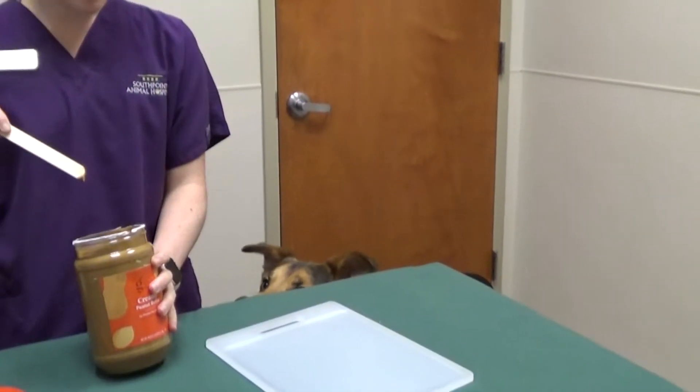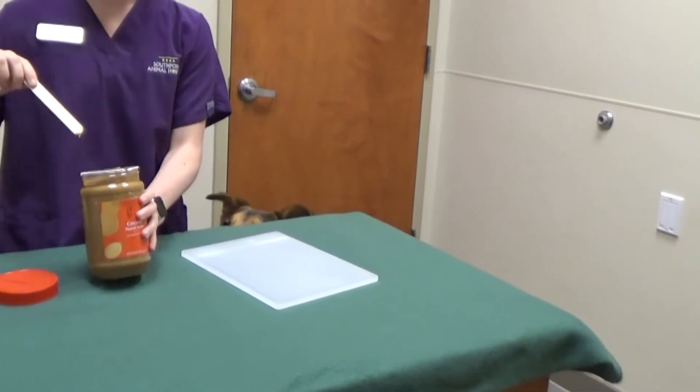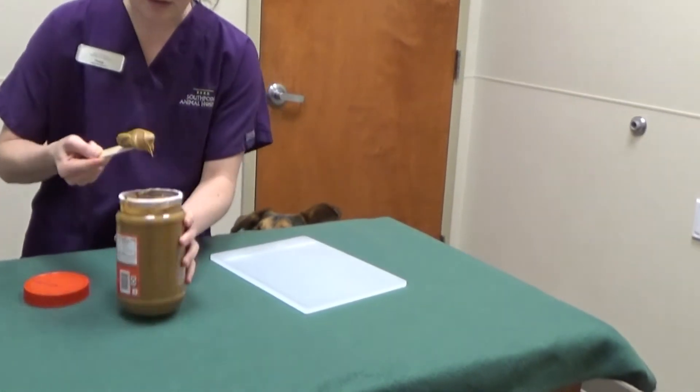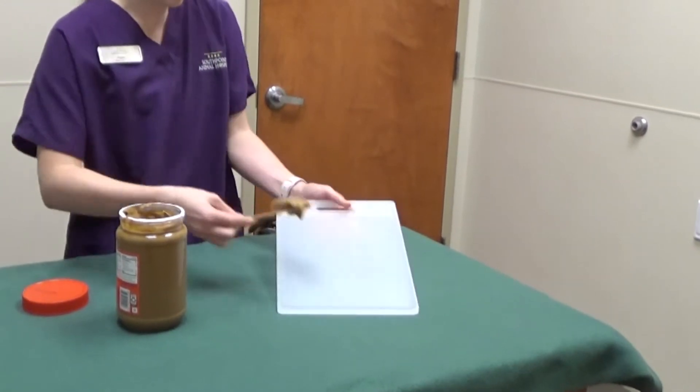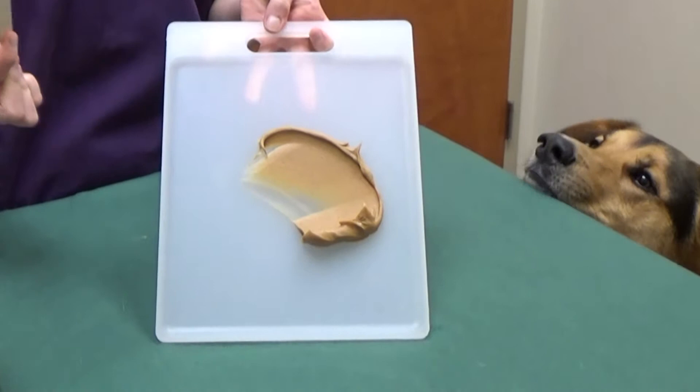Today we're going to show you how to make a peanut butter board for any sort of distraction to keep our pets distracted during treatments. We like to use peanut butter because it smears thin on the board and it takes a while for our pets to get it off. I'll usually start with a big glob of peanut butter, a couple tablespoons or so.